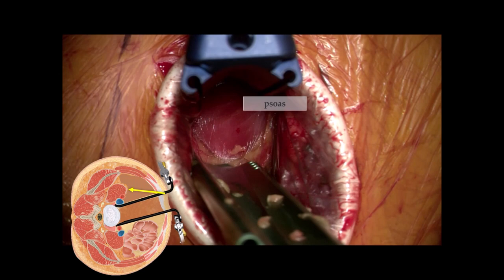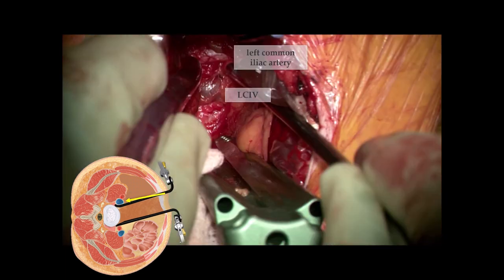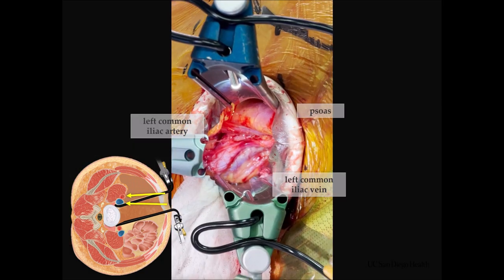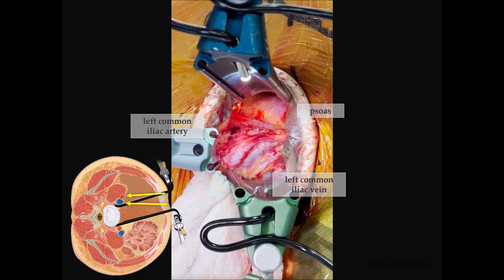The retroperitoneal fat is a key landmark — it's swept downward and anteriorly so you can reach the next anatomic landmark: the psoas muscle. The psoas tells you you're heading in the right direction, and you want all of that retroperitoneal fat and peritoneum swept in front of you. When you see the psoas, going just medial will reveal the left common iliac artery — just like the carotid when doing an ACDF, it is a waypoint. Once you see the common iliac artery, you'll see the vein just medial to that.